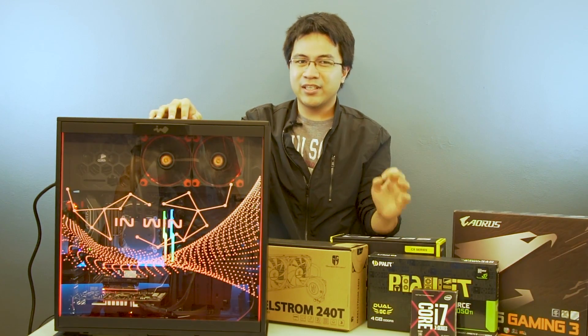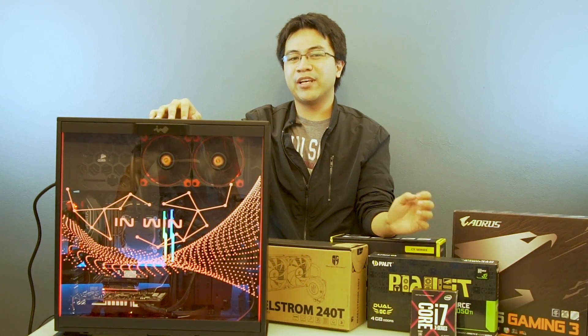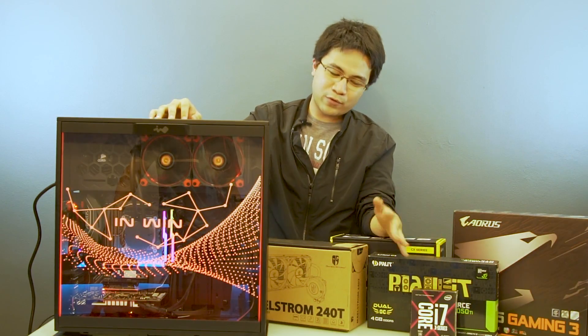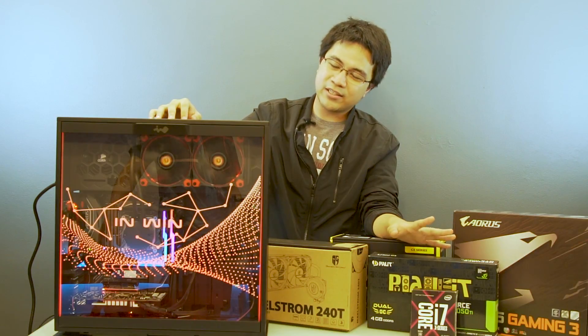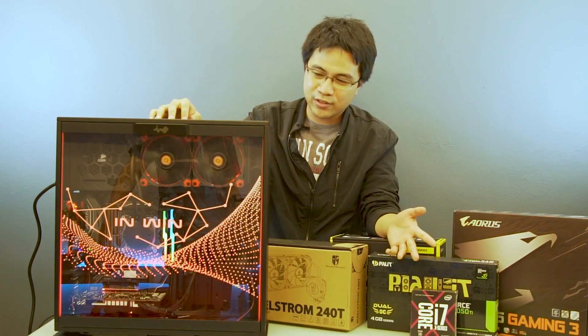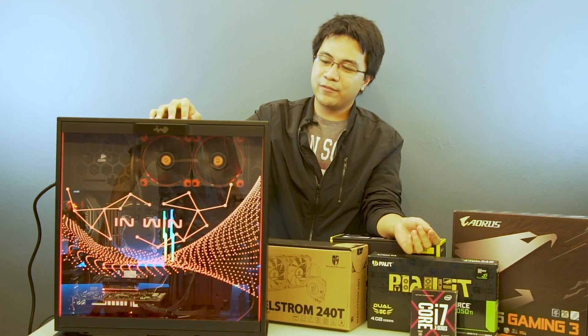So in conclusion, this build is an okay device for gaming and it's a respectable editing machine. But of course, these components don't come at a cheap price. Overall, its estimated retail price is around 72,000 pesos for all of the components combined. But you'll get a cool looking build and a good editing machine.